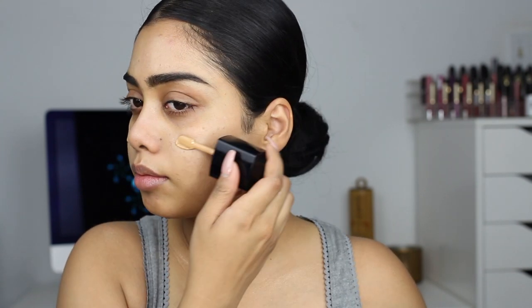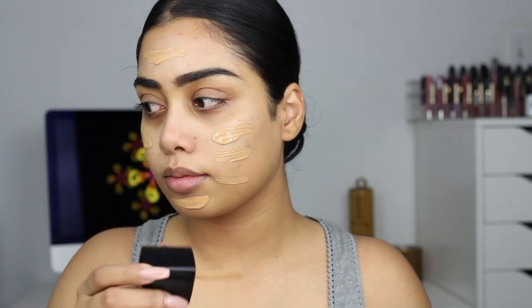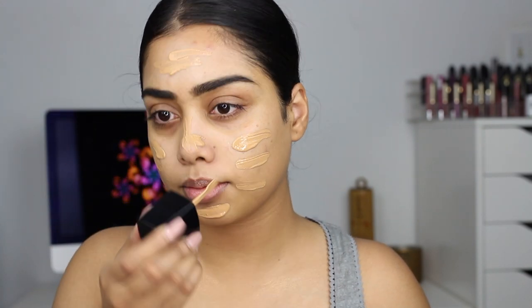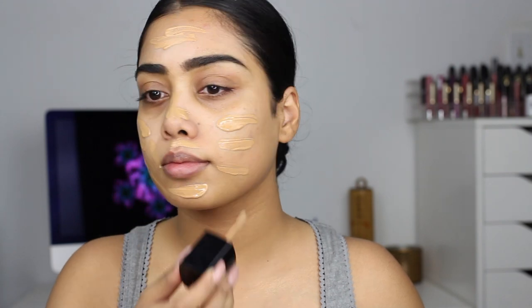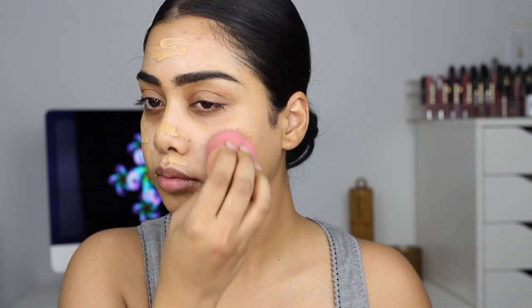I'm going to start off with this L'Oreal Lumi primer to give my skin a little bit of that glow, because Kim K is always glowing right? And for foundation I'm going to use this Wet n Wild Photo Focus Foundation in the shade Desert Beige, and then I'm going to blend this up with my beauty blender — well it's the L'Oreal sponge, so that's also affordable.